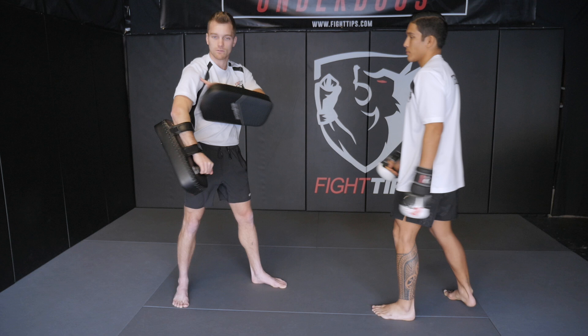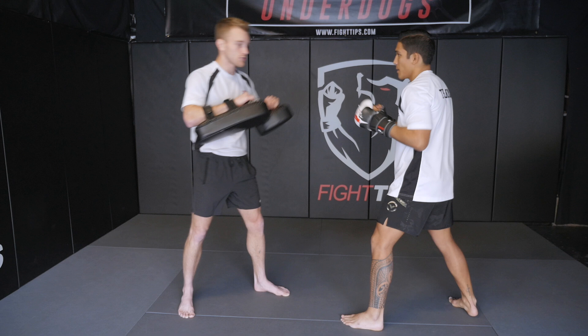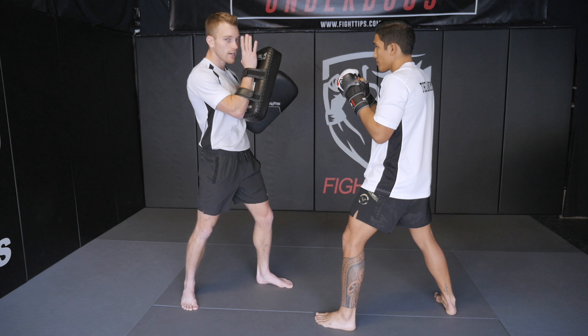A common combo is just a cross hook. I'm going to have him throw that cross hook — boom, boom. I have the hook right in front of my face, very realistic, not all the way out here. It's where he'd be aiming for my head. So again, cross hook — boom, boom — just give him a little bit of a slap.